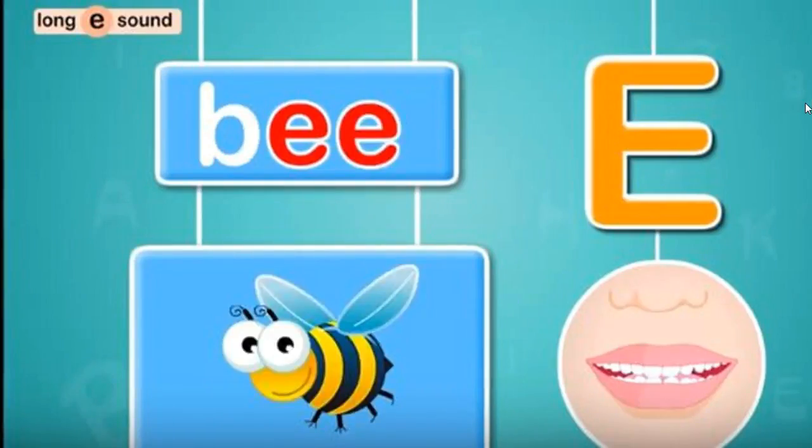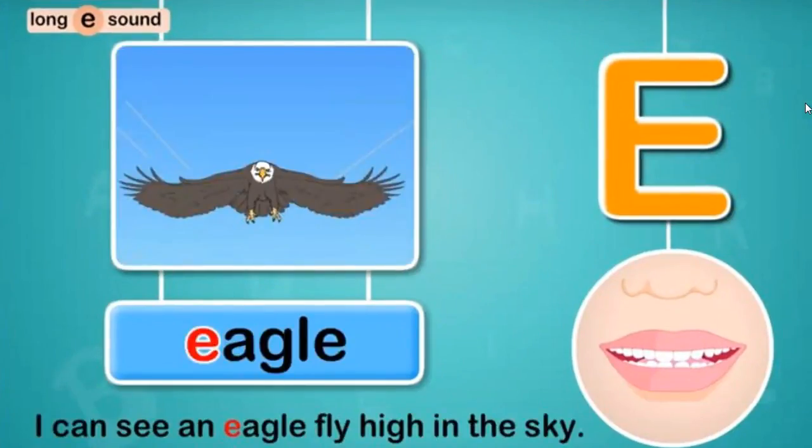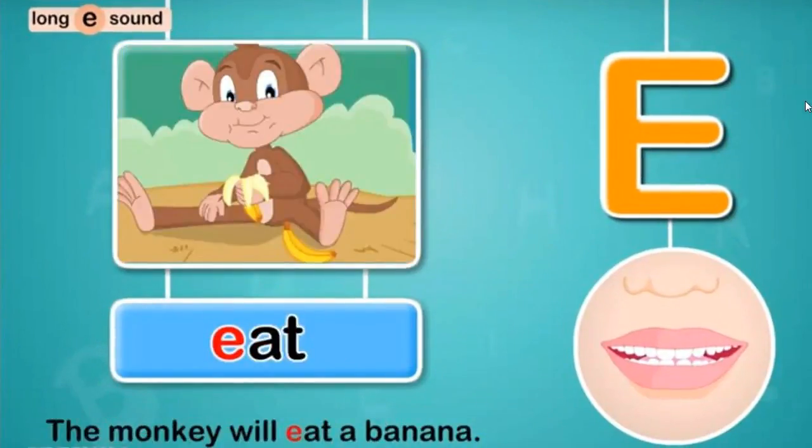Bee. Tee. Say them again: Tee. Bee. Ear. East. Eel. Eagle. Eat. Feel the vibration? That's right.